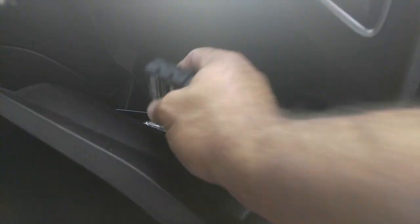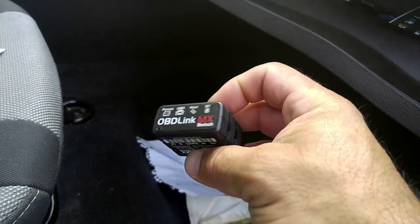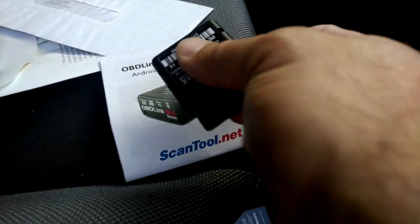An OBD2 link — this is nice! This is a jackpot bonus right here. Look at this. Bluetooth. Thank you, sir. And the instruction manual — it's always a bonus.